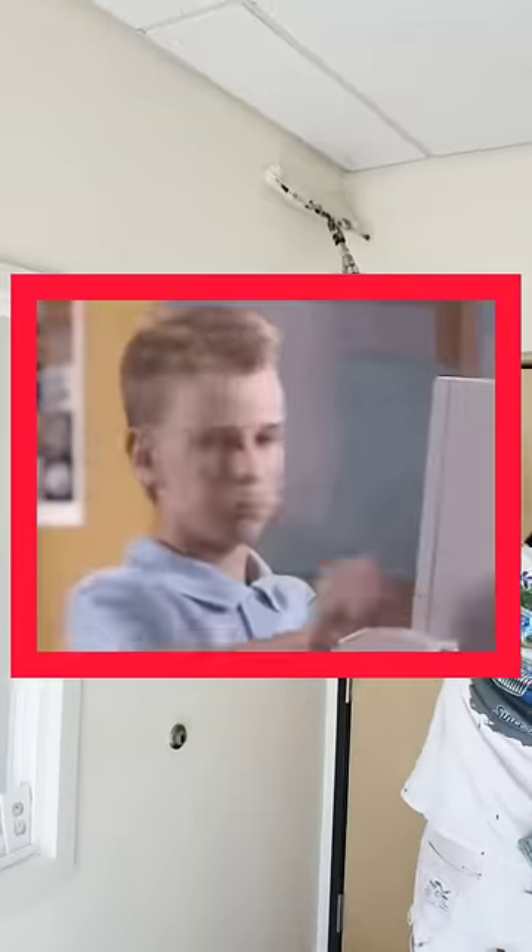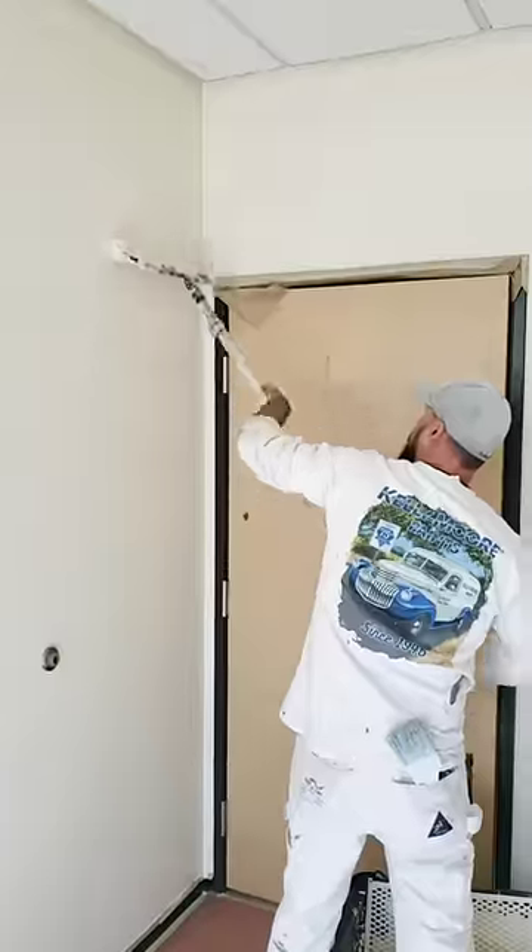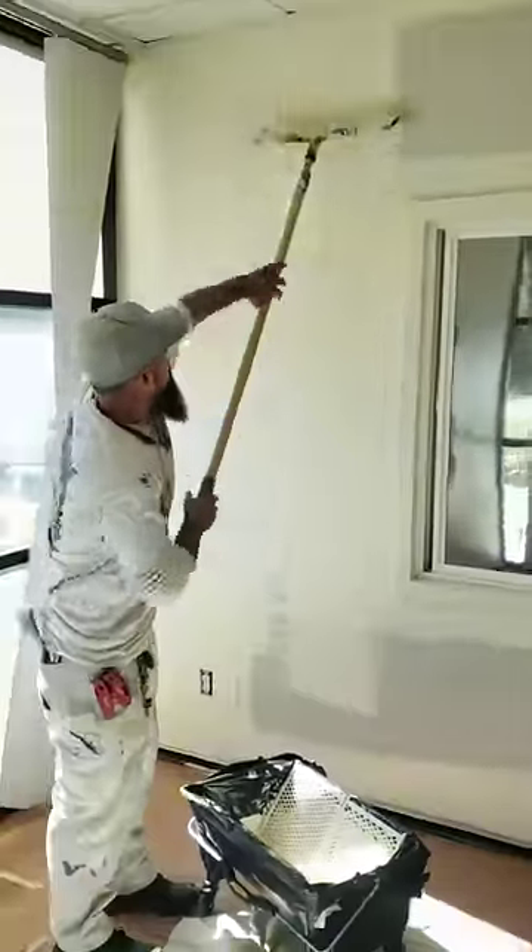When using a 9-inch roller, you tend to dip more, which causes more drips and reduces pot time. Also, using an 18-inch frame keeps even pressure throughout the roller sleeve, increasing the quality of the finish and spreading the paint much more evenly.